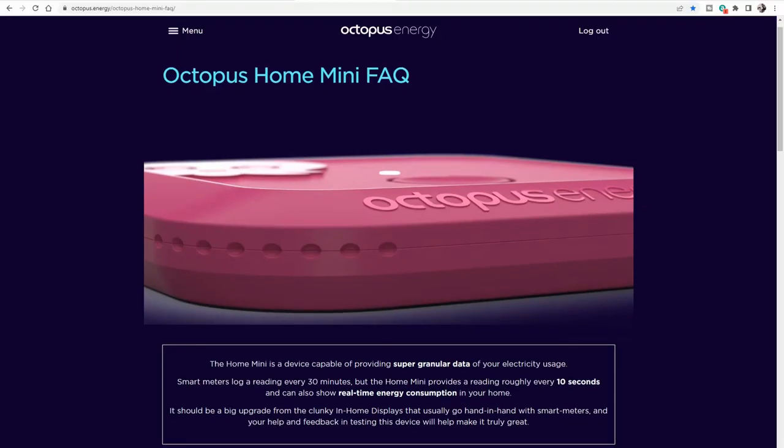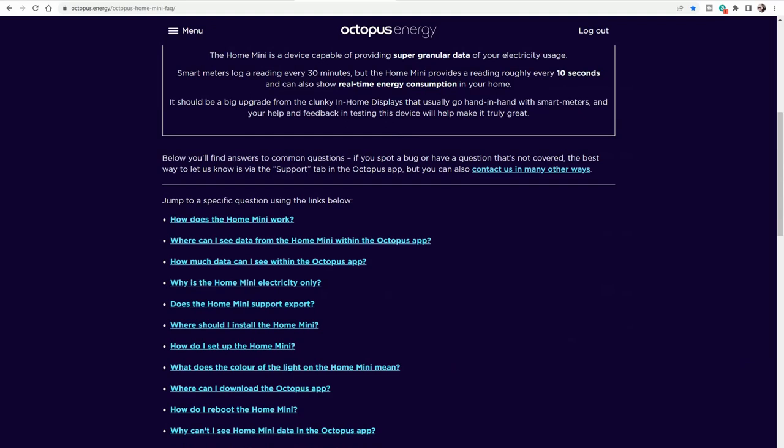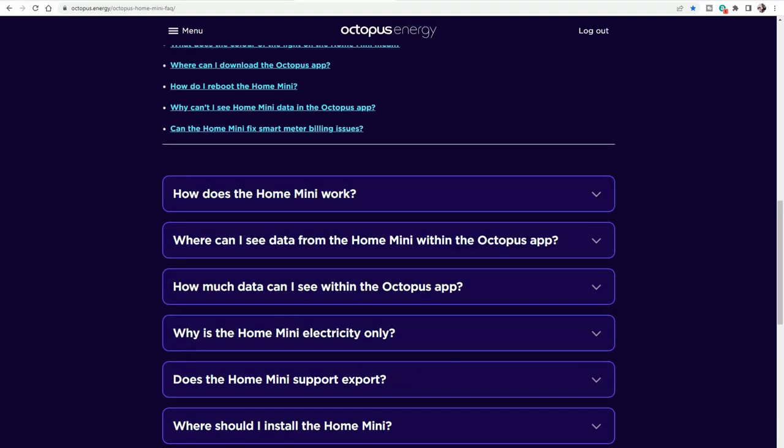To find out more, you can click on the link in the video description box below, which will take you to the FAQ section about the Octopus Home Mini.